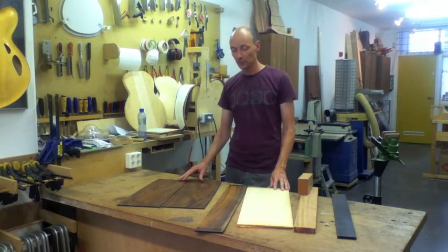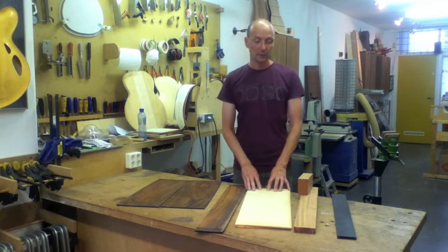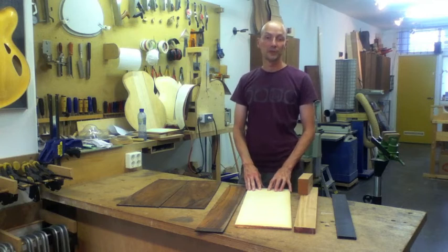Traditionally we use rosewoods, cypress, and maple for backs and sides. For tops we use European spruce or western red cedar.